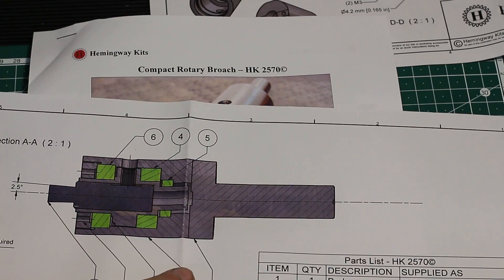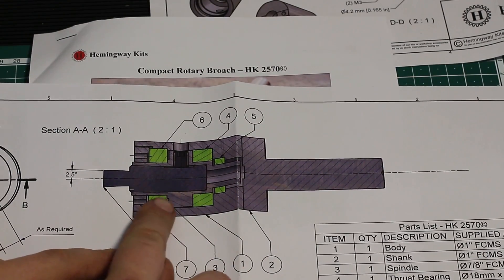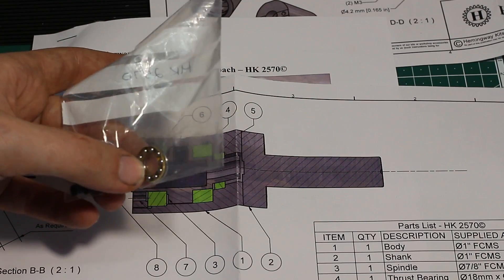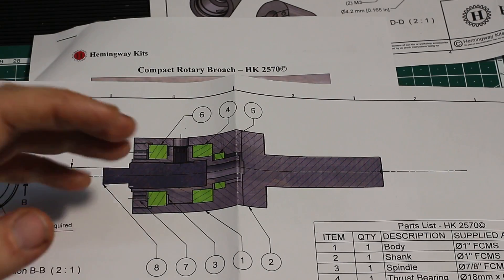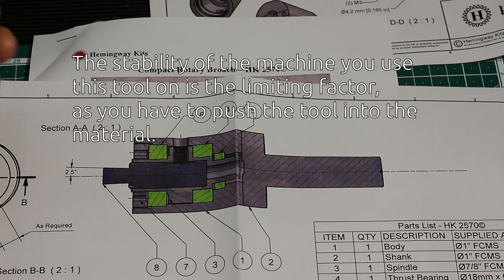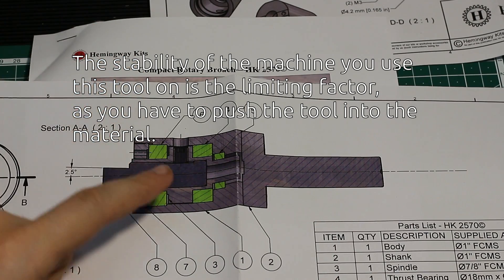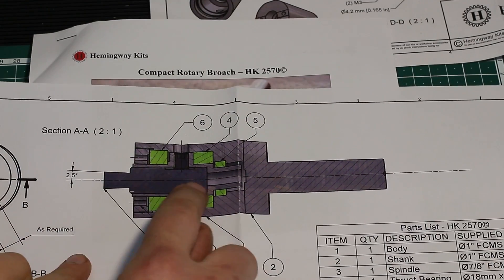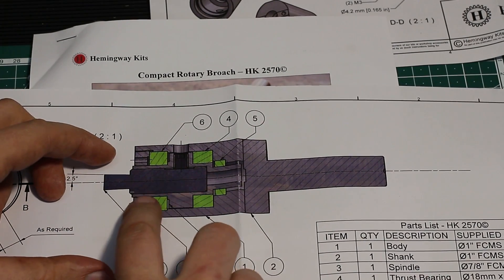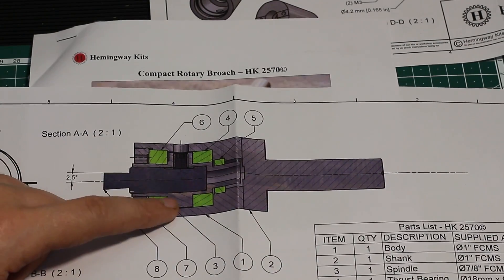Here is a cross-section of the rotary broach. The green parts are bearings — the bearings were also supplied with the kit: two deep groove ball bearings and one axial ball bearing. This unit can broach hexes up to six millimeters across the flats, which is rather substantial and I think also the limit of a home-shop-sized machine. The dart-shaped piece here is the punch or cutting tool, and it sits in a spindle which sits in these bearings.